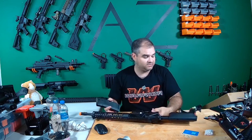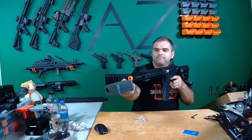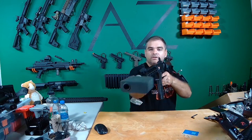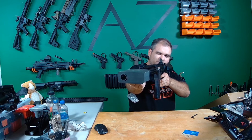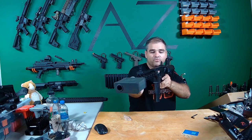Let's load this thing up and do a little FPS check here. 380.8, 380.2, 381.9, 381.2, 383.3.